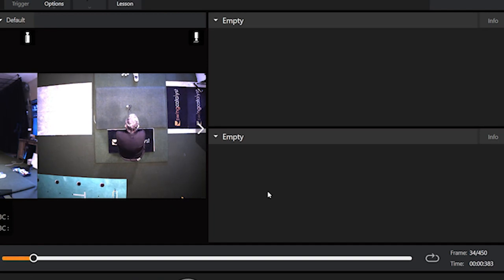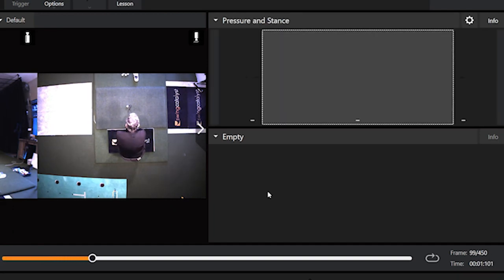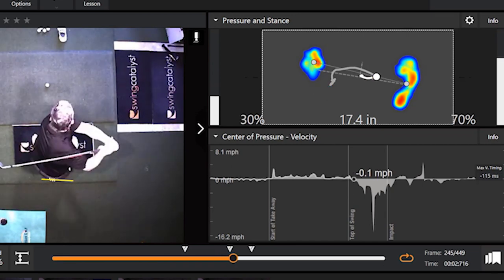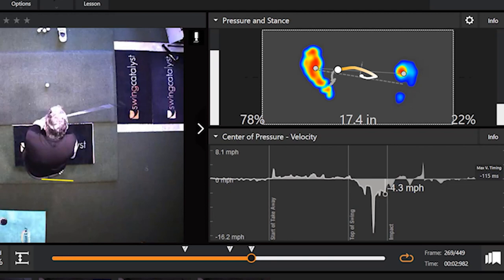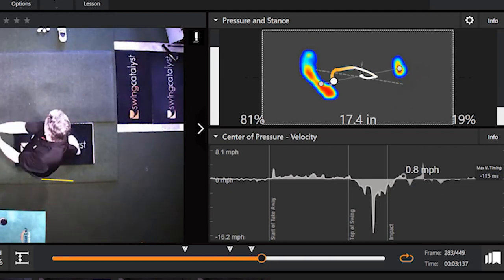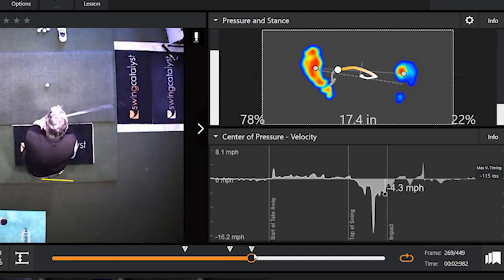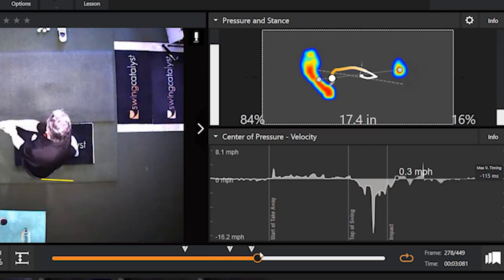I hit that one pretty good again — that was pretty darn solid. Same kind of arced trace: trail foot, out toward the ball of the left foot and back into the heel of the left foot. The amount is reasonable. I like to see anywhere from 60% to the trail foot — some people go as much as 90% to the front. I'd like to see 85%, but I go to 90%. 95% or more and you're going to start falling over.